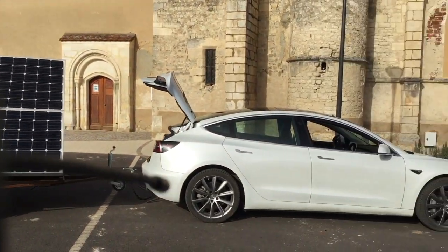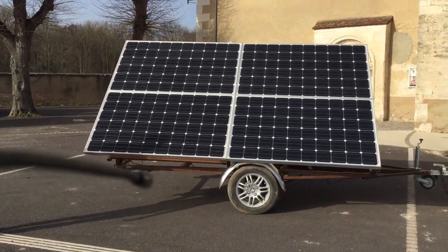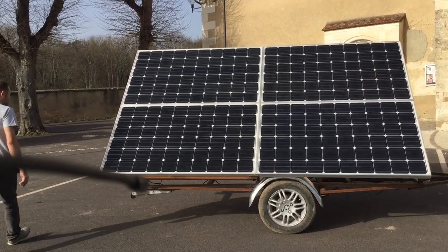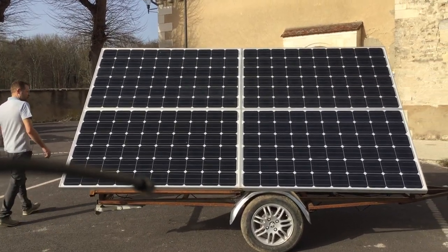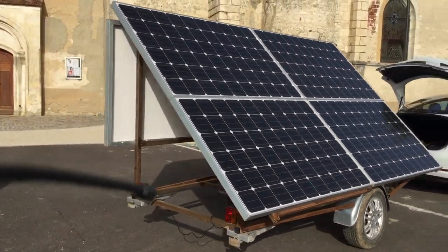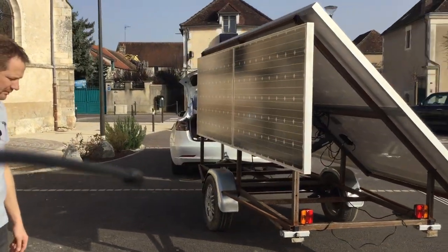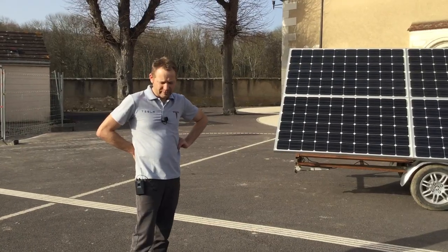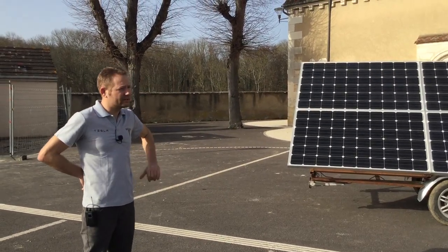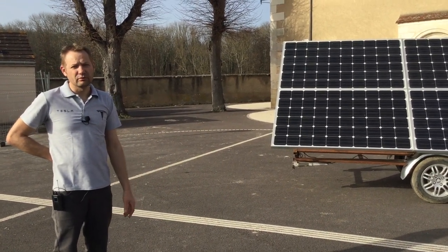So here we have 4 mono-crystalline panels, each 335 watts. I wanted to know what a solar panel can produce. The simplest approach was to go to people, connect to their meter, and be able to do what we call auto-consumption.